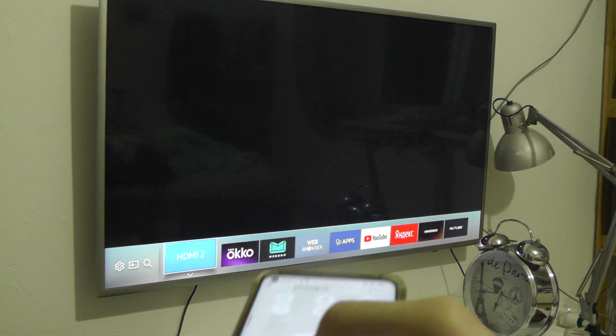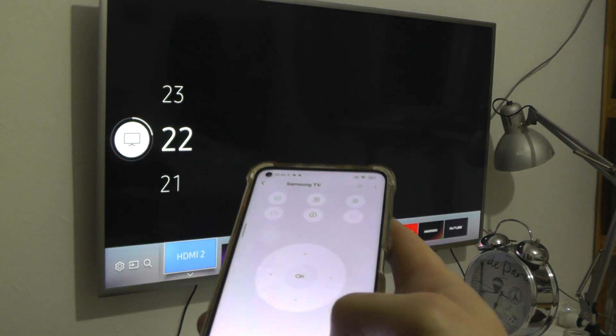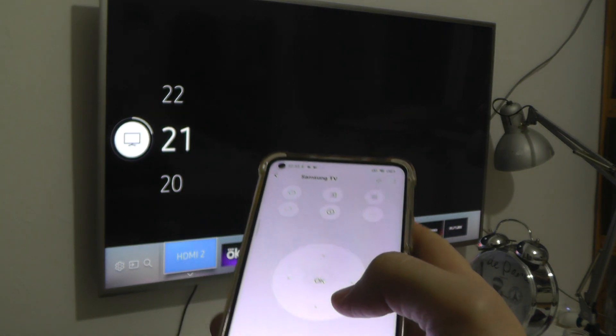We can turn on and turn off our computer or our smart TV. Change value and other. I hope you enjoy. Bye.